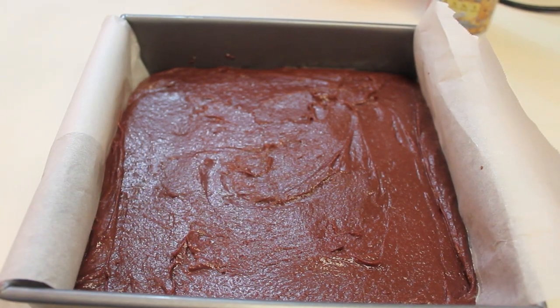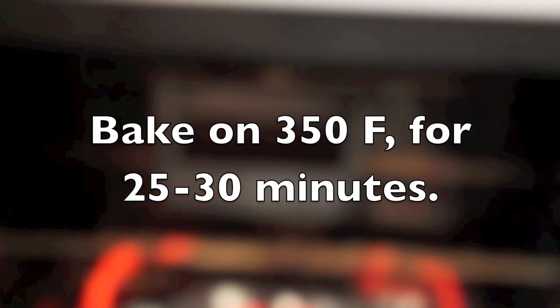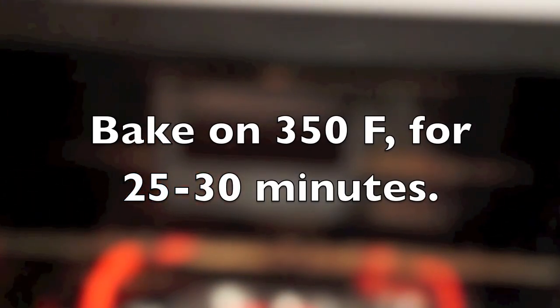Now I am ready to place my batter into the oven. I'm going to bake these brownies at 350 Fahrenheit for about 25 to 30 minutes. Make sure you check your brownies periodically because your oven may run a little hotter or cooler than mine.